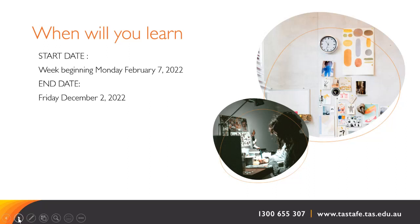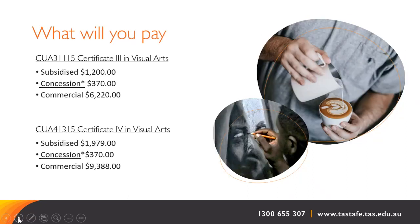The online sessions will be timetabled on a day to suit students statewide. These are your tuition fees. Subsidised means the course has been partially funded by the state government to ensure there is affordable access for all Tasmanians. The concession fee is for those who meet the eligibility criteria, which can be found on the website. In addition, there is a fee for materials used in class and retained by the student, charged at usually between $60 to $100. This will be confirmed on enrolment.